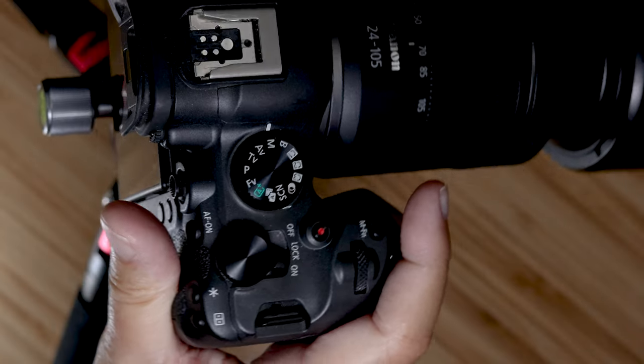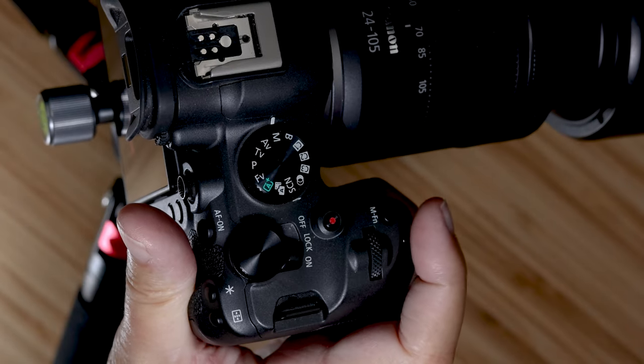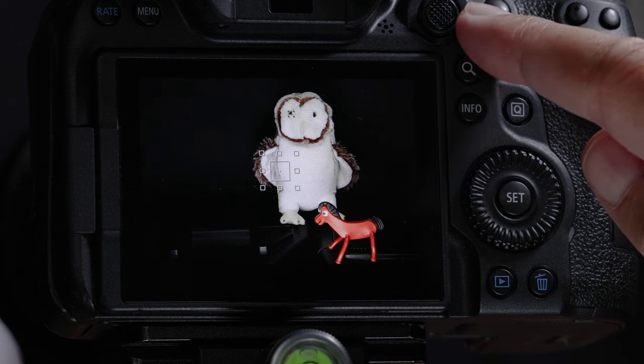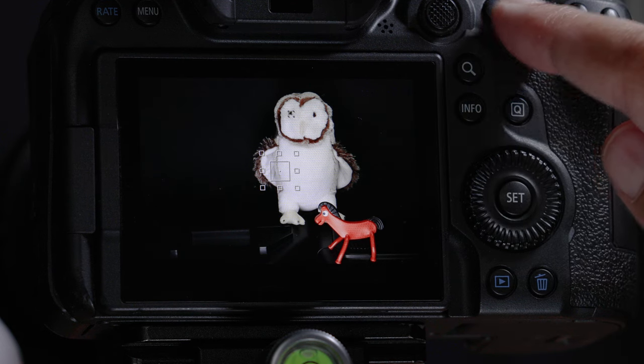Hello everybody, welcome back to the channel. My name is Doug, I'm a wildlife photographer from Gilroy, California. In this video I'm going to show you how to set up the Canon EOS R6 Mark II — specifically triple button autofocus where the shutter button is the star of the show. As a bonus, I'll show you how to set up triple back button autofocus where three back buttons are the star of the show.